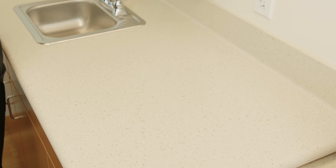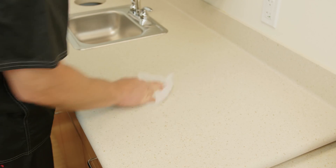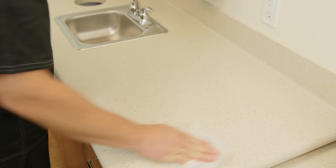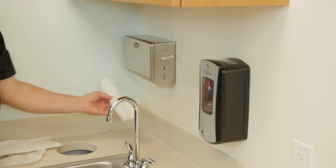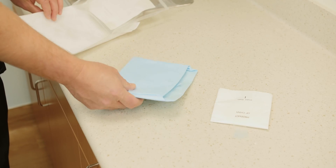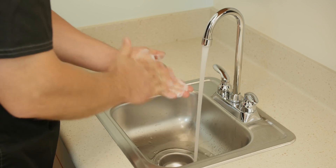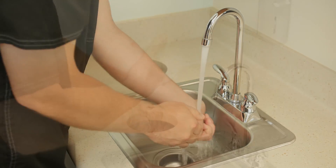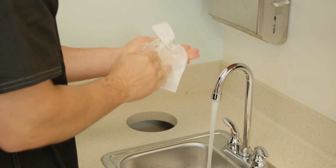First, you must prepare a clean workspace. Clear a space on a table or counter for your drainage supplies. Clean the surface with a disinfectant wipe or paper towel moistened with rubbing alcohol. Wipe the surface dry with a fresh paper towel or allow it to air dry. Place the supplies on the cleaned area. Wash your hands with warm soapy water for at least one full minute, rinse thoroughly, and dry your hands with a clean towel or paper towel.